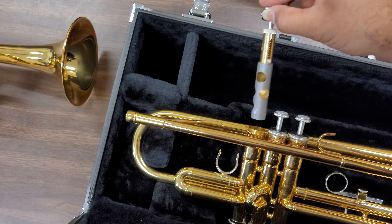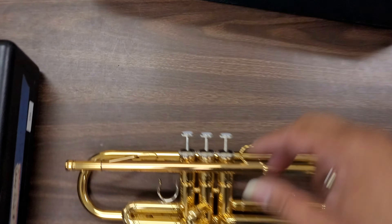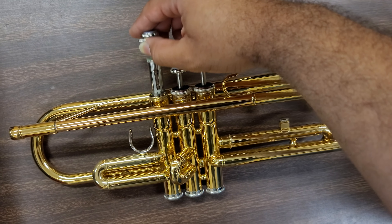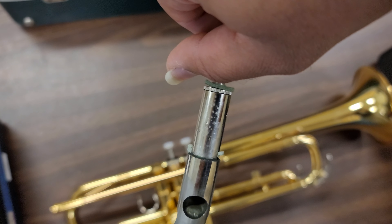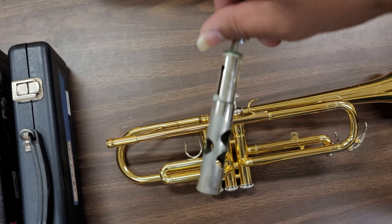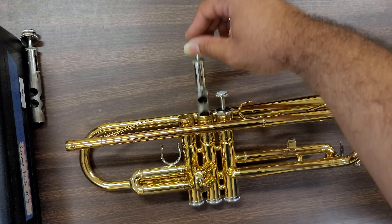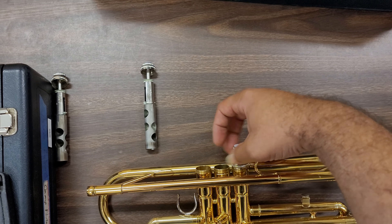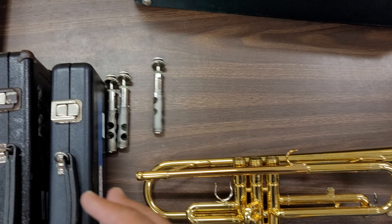When I take the valves out on the working trumpet, it has a gold plated valve and you can see the 'N1' marking — meaning the number faces the player when installed. But on the problem trumpet, the valve is not gold plated, it's silver, and it doesn't even use the same numbering scheme. It won't say 'N1' for the first valve — it's a completely different type.